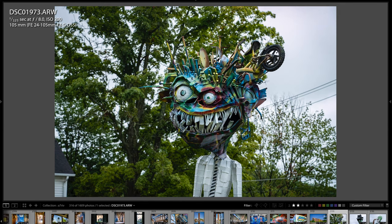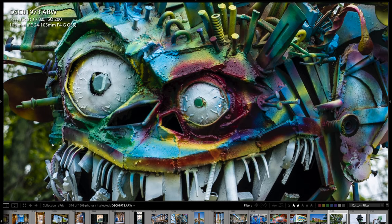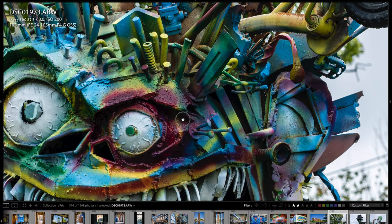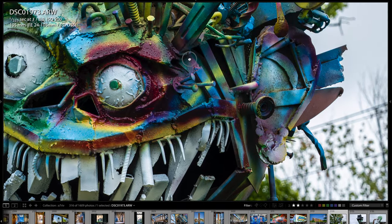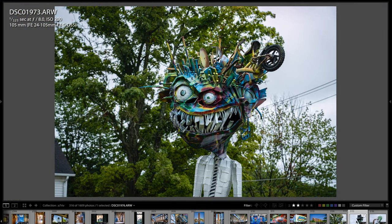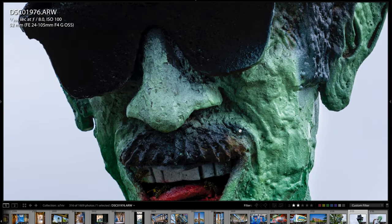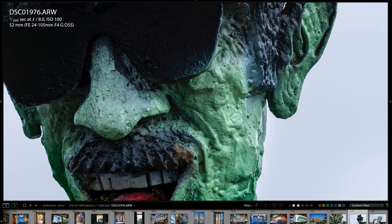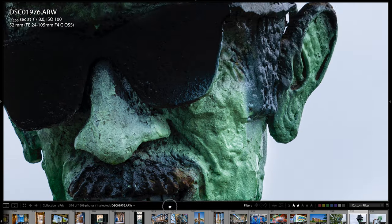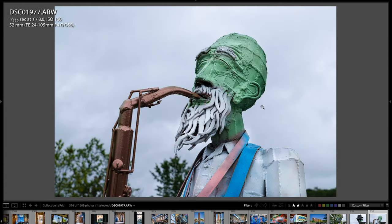I took a couple more shots just the other day to give you another resolving power example. Look at this creepy goblin sculpture — the detail is unbelievable. You can see the little raindrops on it and all the texture. This camera is unbelievable as far as resolving power. Looking at another sculpture — zoom in and look at that detail, you can see every little texture. That's what you get with 61 megapixels — the resolving power is incredible, and also the dynamic range is really impressive. You can pull back those highlights and pull out the shadow detail and get some really fantastic results.